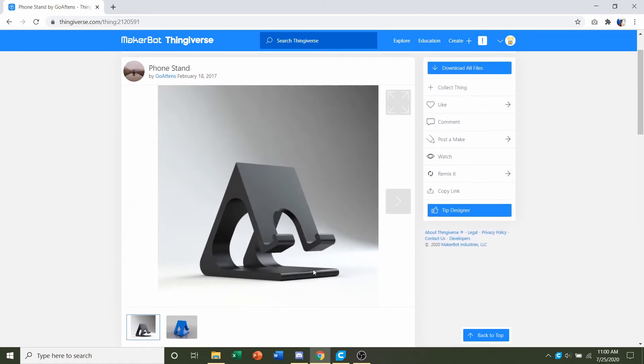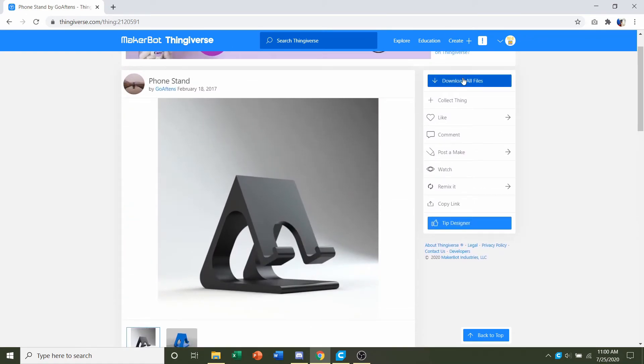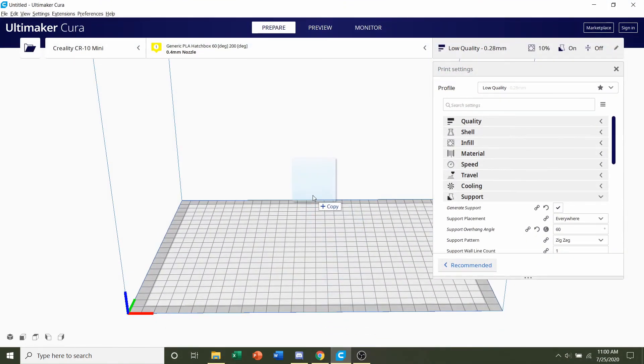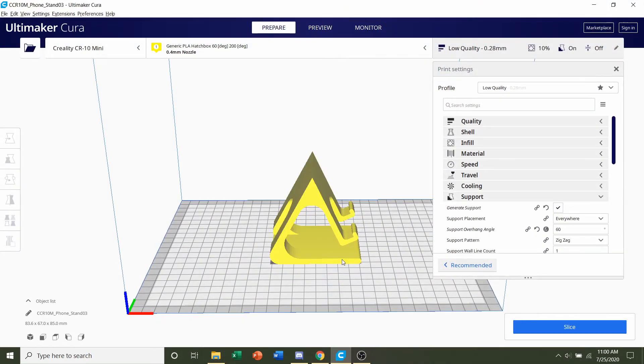Once you're ready, we're gonna go up here and click on this blue download files button and we should get a folder similar to this. You can safely ignore the .fpp file — we just need the STL. Click and hold on the STL and drag it to your preferred slicer of choice and give it a few seconds to load in.